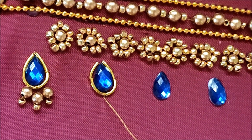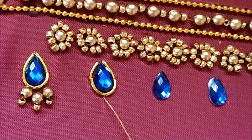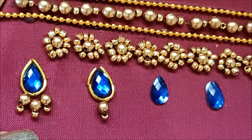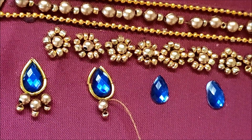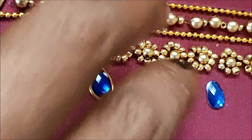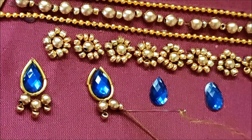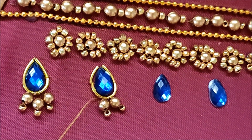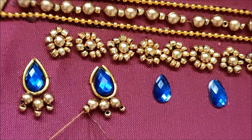Now continuing with the beads work, inserting two beads at a time — that means the big with a small size — and a three-bead stitching we have to give here. The center one is done. On either side we have to stitch the same two beads like this, so the complete drop shape will be highlighted this way: firstly with the zardosi work, followed with the beads work.